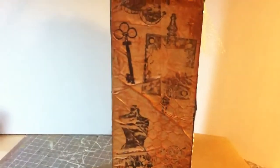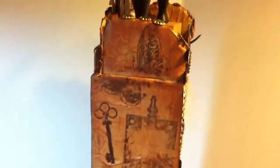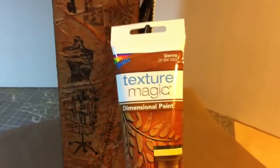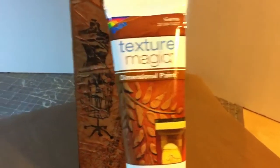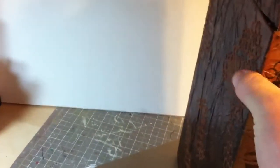If I turn it around — I actually stamped the sides, and then I wanted to add some texture without using white. I found this Texture Magic dimensional paint by Delta — someone had given it to me — and I tried it and it worked really, really well.